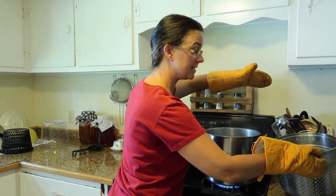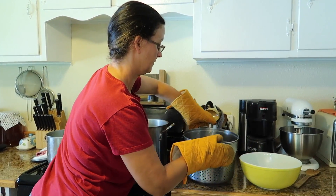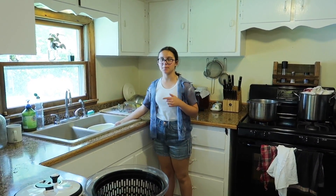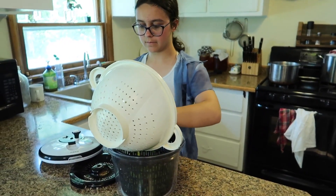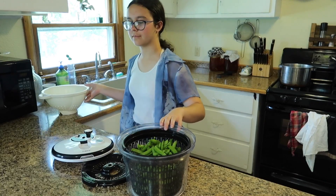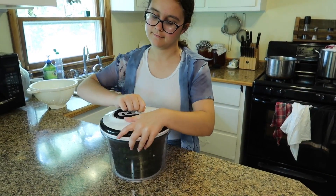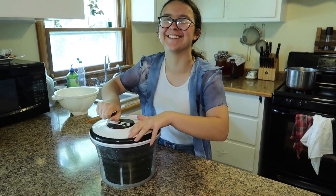This type of pot works so well for blanching. Right away we're just going to put more peas in and get them going. We poured them into a colander to drain, and now I'm going to put them in the salad spinner to drain out the extra water.